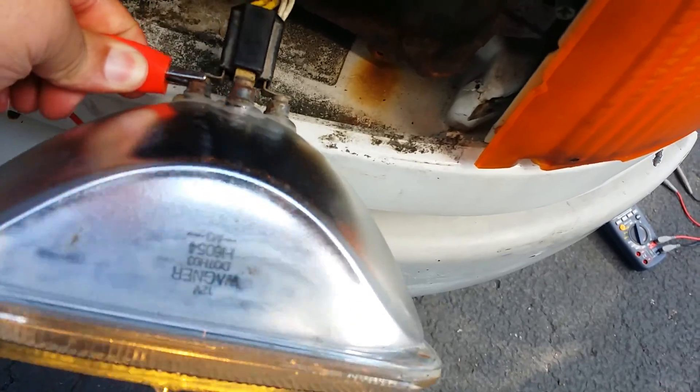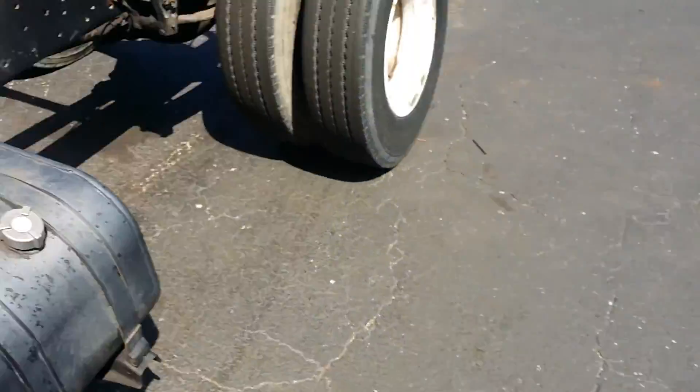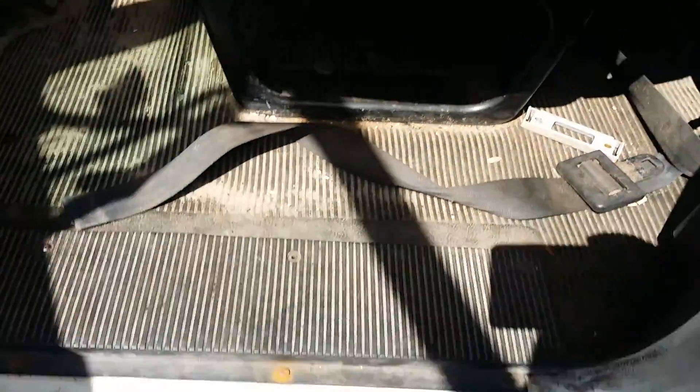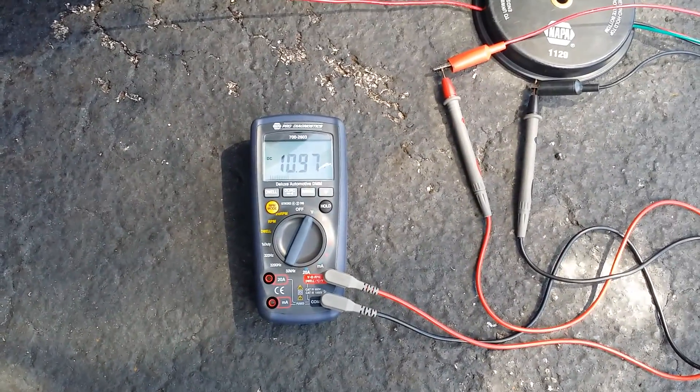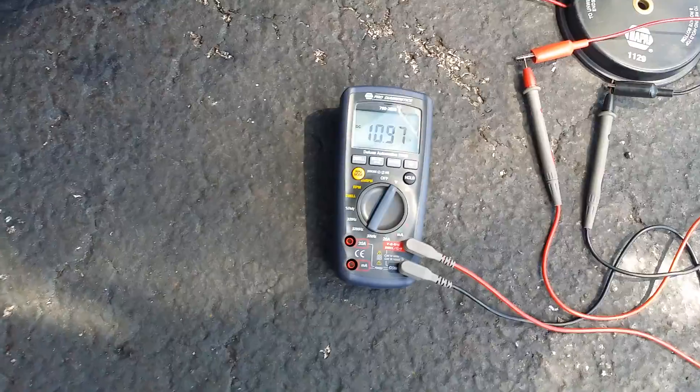Move over to the high beam side, turn on your bright lights, repeat the process, and take your measurements down.